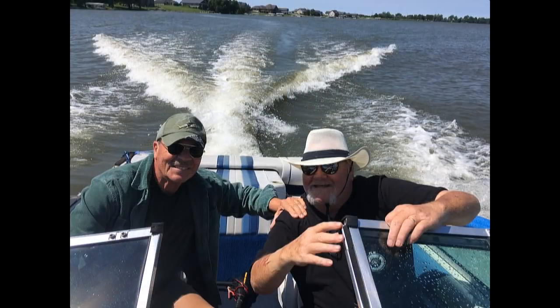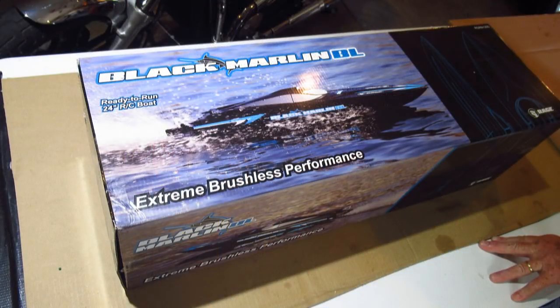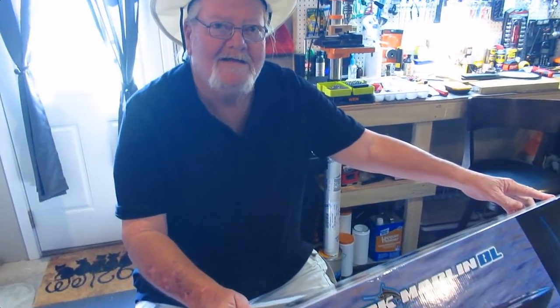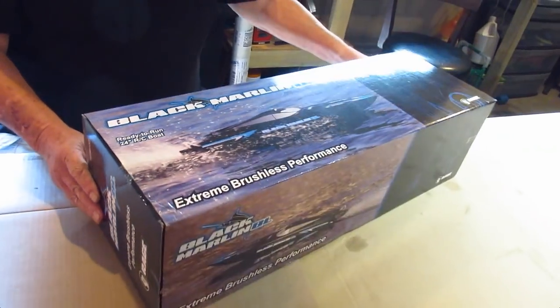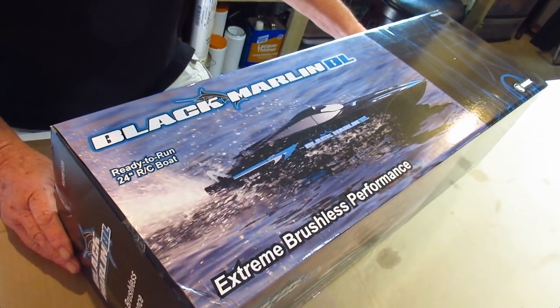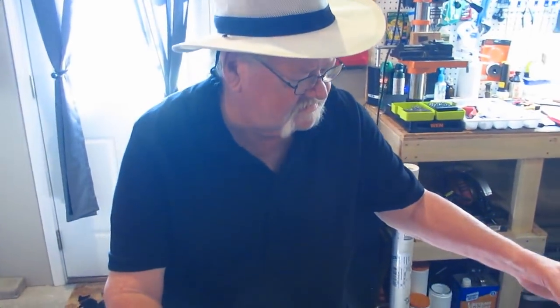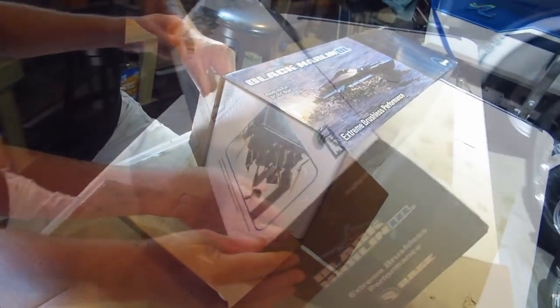So now it's time to try that RC Boat. Here we go. Looks like we've got a nice Black Marlin that just showed up today. Let's go ahead and open this thing up, Tom. This is a beautiful pack.